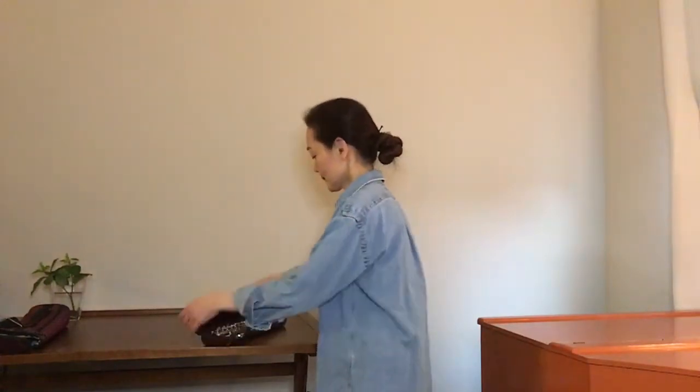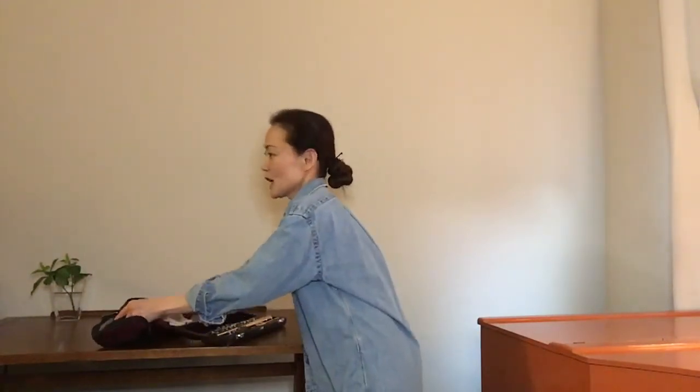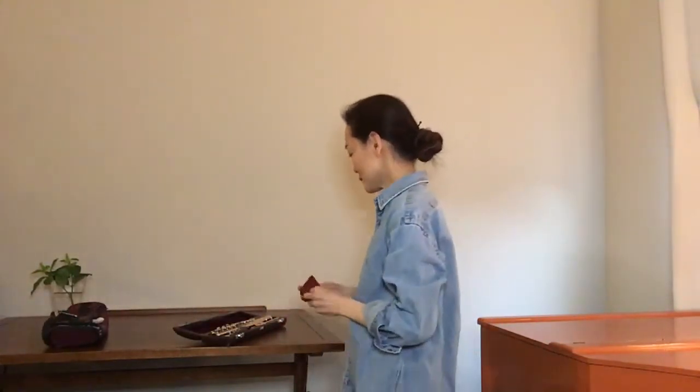Today I'd like to talk about real-time warming up. I have my flute here — it's not open yet. I'll talk about what I really pay attention to, and what I recommend my students to pay attention to when they start their practice every time they open the case. I haven't touched this flute for a while, which actually makes this a good example.